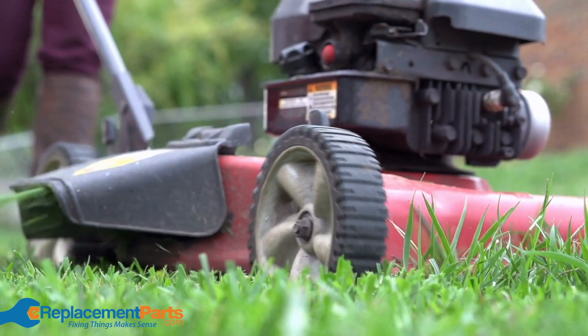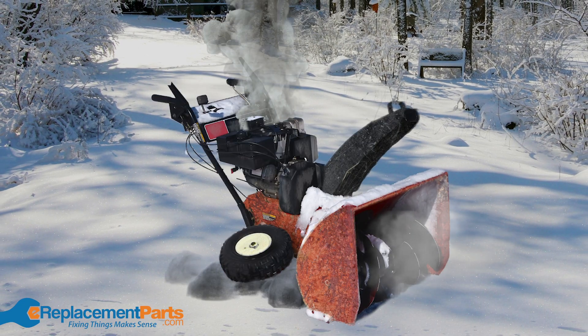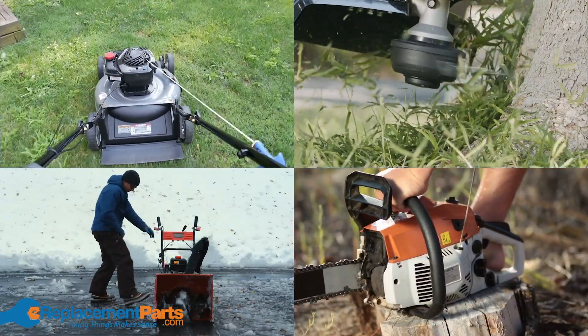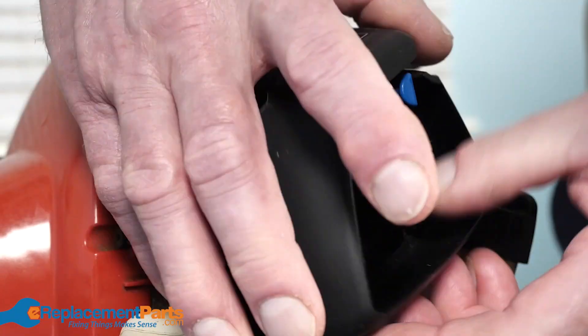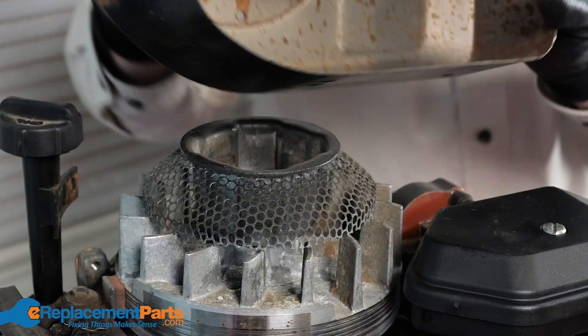Ignoring proper maintenance shortens the life of your equipment and can leave you in a pinch when you have a job to do. Whether it's your lawnmower, trimmer, snowblower, or chainsaw, it's important to visually inspect the entire engine on a regular basis. This will help you identify any parts that are damaged or worn.